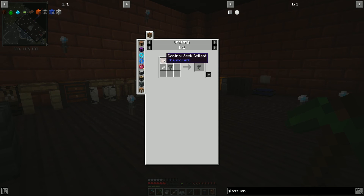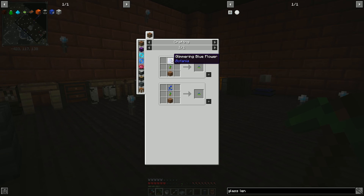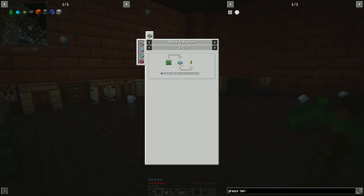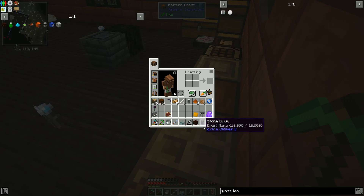For the floating hopperhock, we need a floating flower of some sort and a hopperhock. A hopperhock is going to require a control seal collect — I think we have that as a quest reward — a hopper, and some mystical white petals. We did get mystical white petals as a quest reward. The hopper we should be able to craft: just iron plates and a chest, and then a wrench. For the floating flower, we need dirt, any Botania flower, and pasture seeds. Pasture seeds require a mana pool with mana — we throw in some dirt and get pasture seeds out.